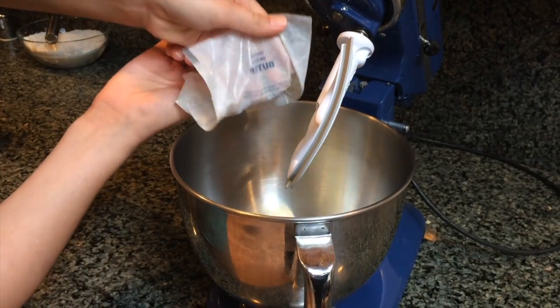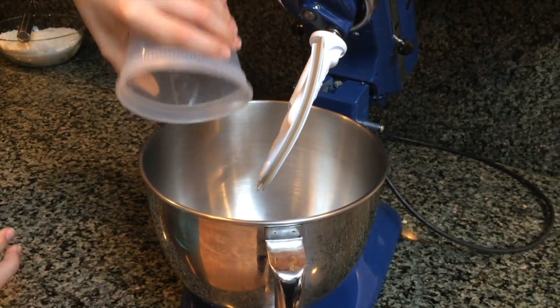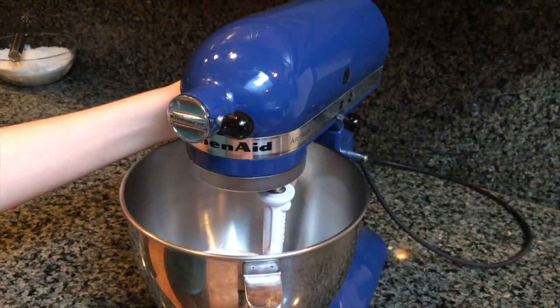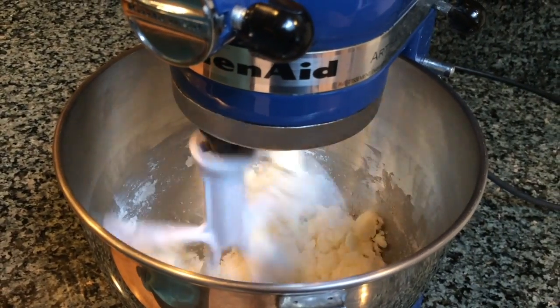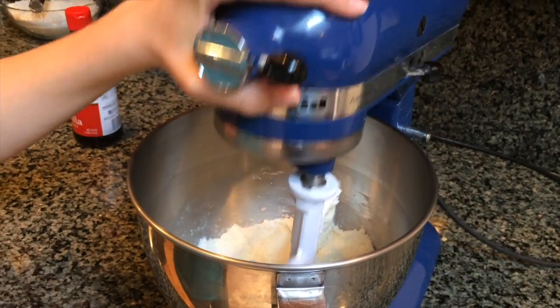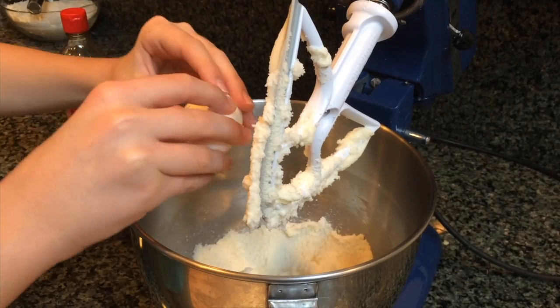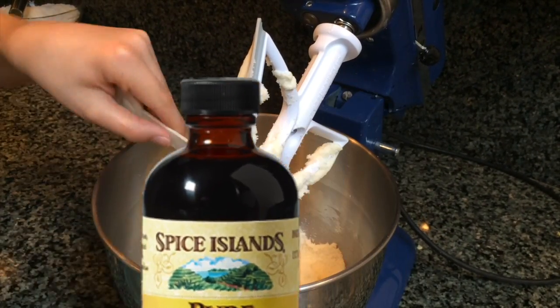In the bowl of a stand mixer, cream together one stick of butter and two cups of granulated sugar. Once you've combined the butter and sugar, crack in one egg, and for flavor I'm adding in a teaspoon of vanilla extract.